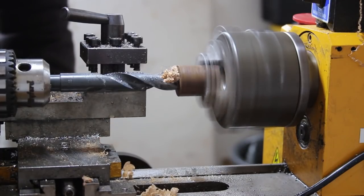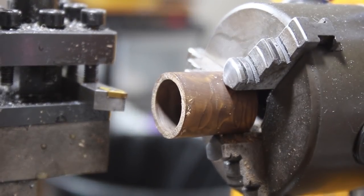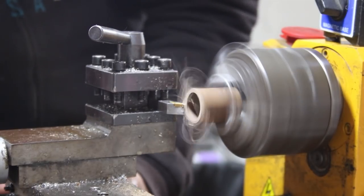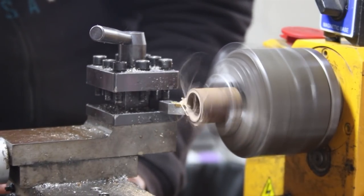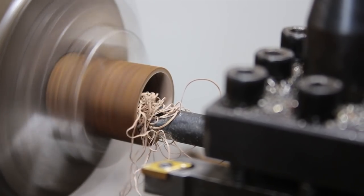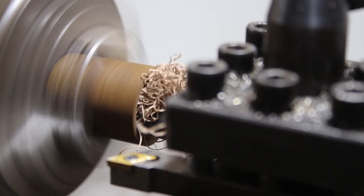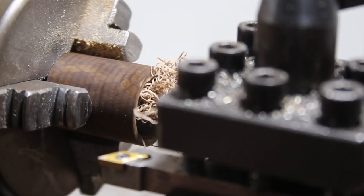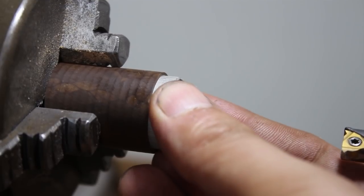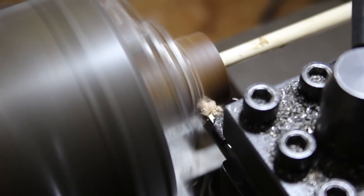I moved up gradually through my drill bits until I got to a 20 mil drill bit. Then I used the cutting tool to make the face of the blank nice and flush and even. After that I moved on to boring out the inside to make sure the inner diameter was an exact fit. I know I'm using a thread cutting tool there, but it worked — my philosophy is if it works, use it. In the end I got a really tight fit with the Damascus steel blank.